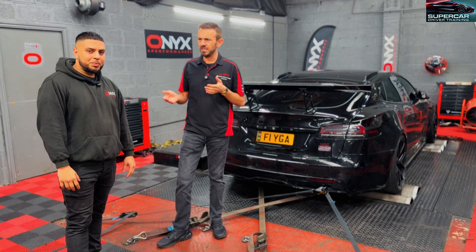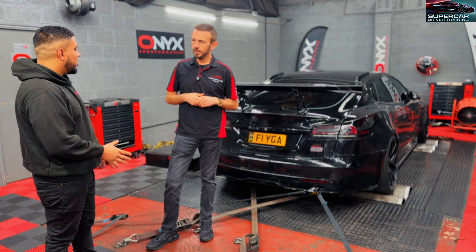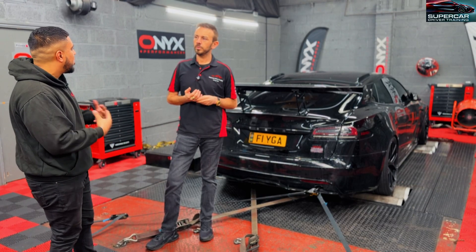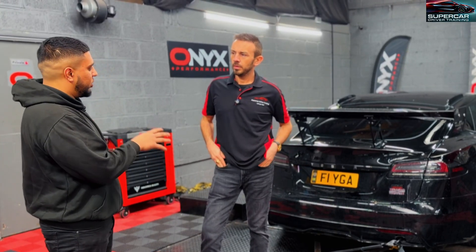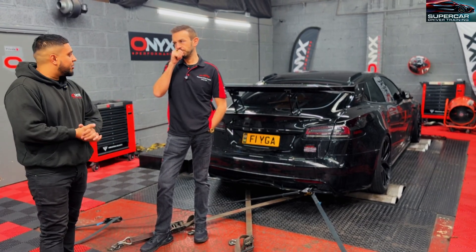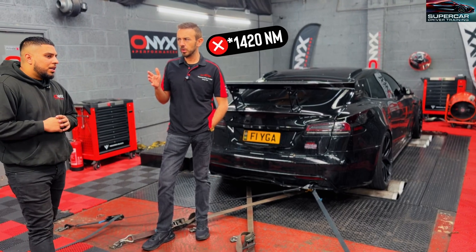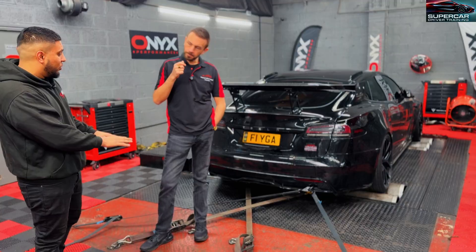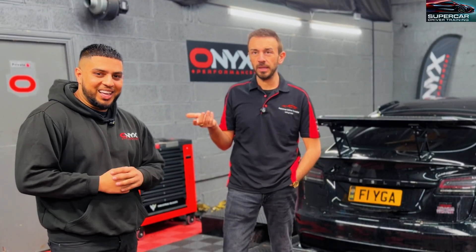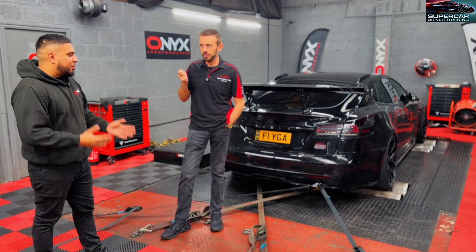When it's at 95%, are we thinking it's going to get a thousand, are we thinking 1,200 — what are your thoughts on what Tesla is saying? With Teslas, temperature makes a big difference off the battery and possibly the motors as well. Sometimes when the vehicle is cold it's not giving the best performance. If the battery is at 95% and the temperature is all good, I reckon we should get the full power. Factory quotes 1,020 brake horsepower and 1,500 Newton metres of torque. As long as the temperatures are good and you've got good tires, we'll probably hit that. The car has done 35,000 miles so the motors and battery are ready to go to 200,000.